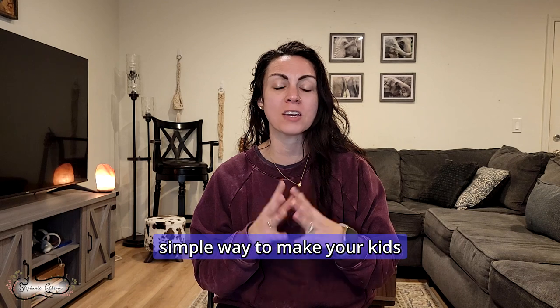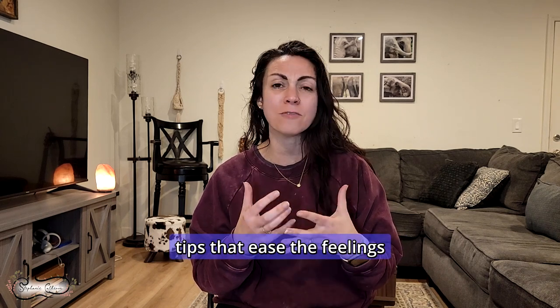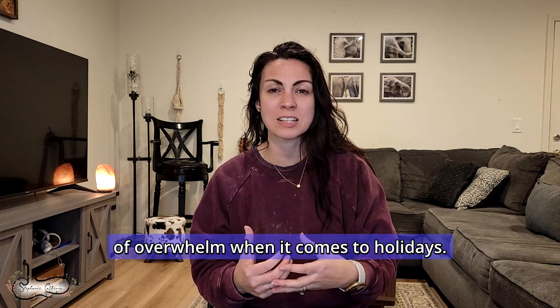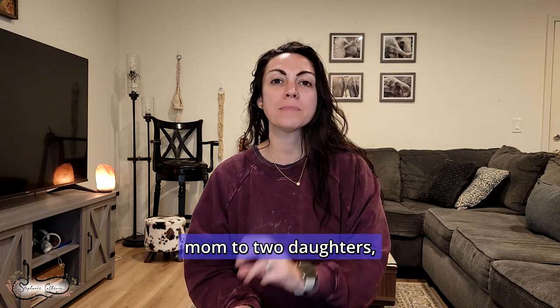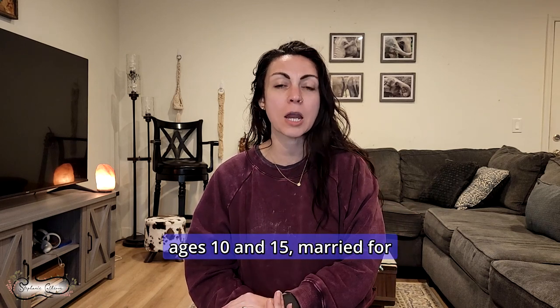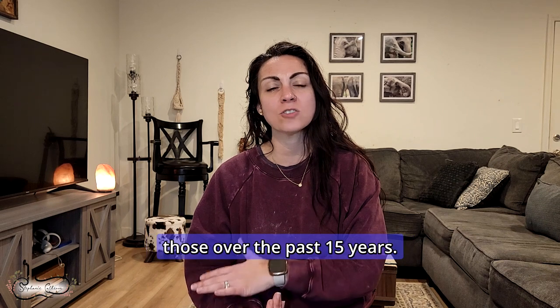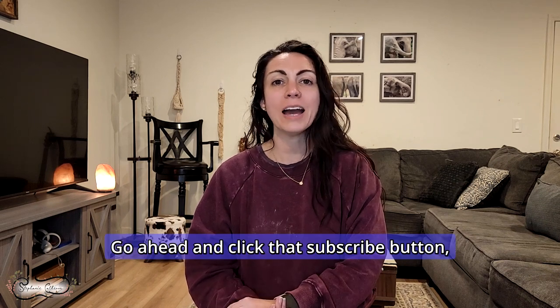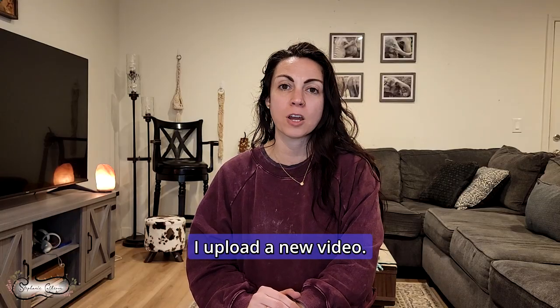This is an incredibly simple way to make your kids feel very special. It will give you practical tips that ease the feelings of overwhelm when it comes to holidays and give you that new help from your extended family, me, and this community. Hi, I'm Stephanie Cauldron, mom to two daughters ages 10 and 15, married for 17 years to my best friend, essential oil educator, and someone who's been sharing hands-on natural health tips over the past 15 years. Go ahead and click that subscribe button and hit the bell so you can be notified every time I upload a new video.